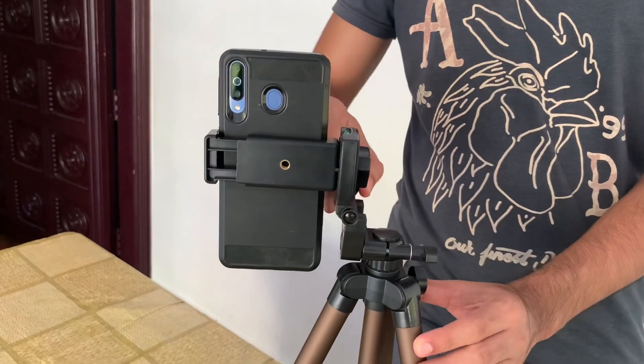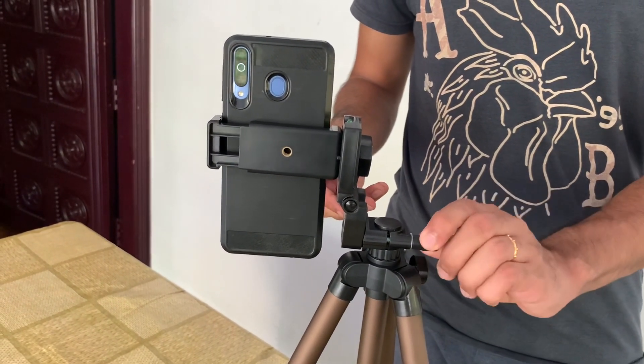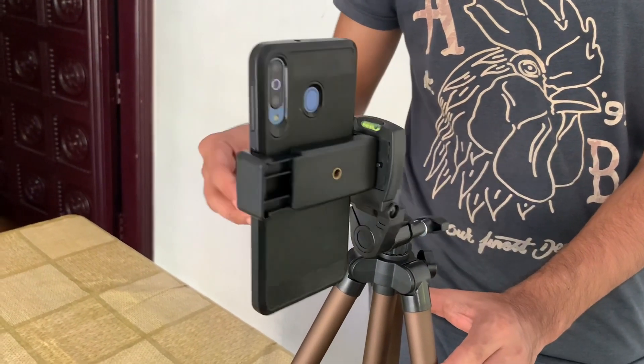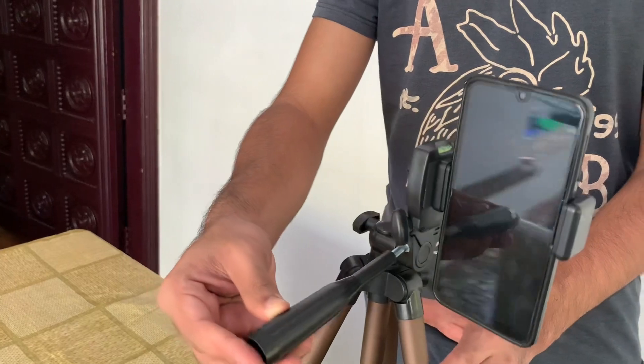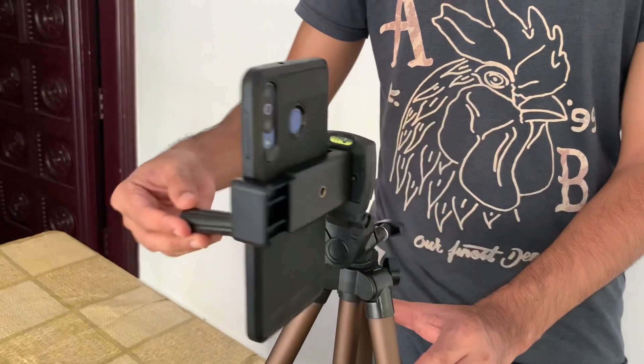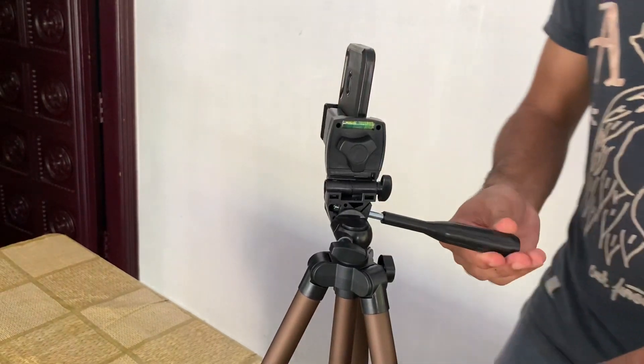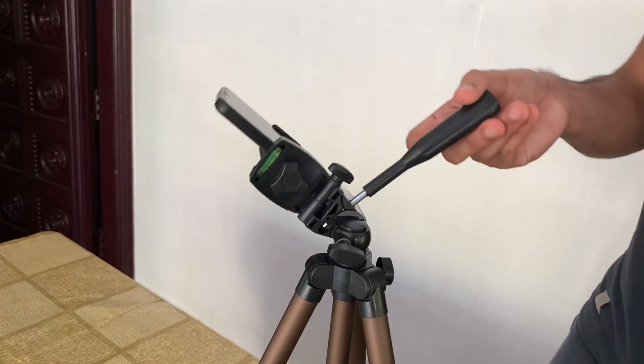I loosened the screw on the handle. The screw is fixed and rotates 360 degrees. The screw is fixed in the hand.